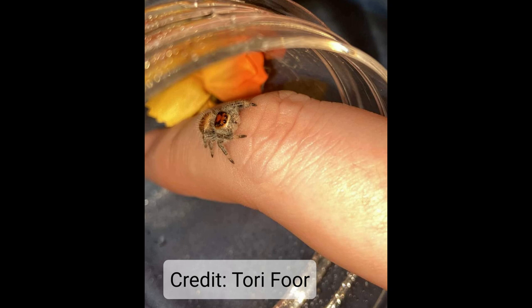You guys will probably get this one real quick. Here we've got a female. Before even looking at the palps or the abdomen or anything else, we know this is a regal — she's got that bright, brilliant, beautiful orange. And orange on a regal at any age tells us female.